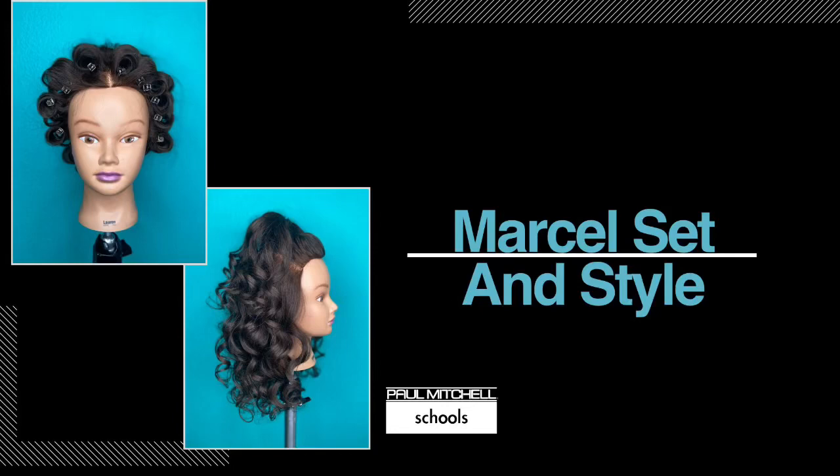Hey, it's your girl Jasso here, and today we're going to be learning how to work a Marcel iron. We're going to perform a Marcel set, and I'm going to show you how to transition that Marcel set into a beautiful style. Hope you enjoy.